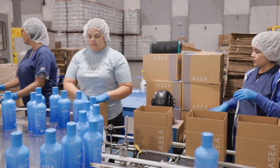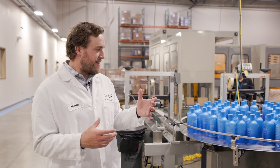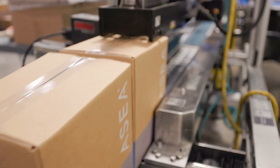You'll notice there she's checking every bottle to make sure it's got a lock code and an expiration date and that the product is in the bottle — that it's not an empty bottle that we're shipping out. The boxes will go through our taper here to close up the box.